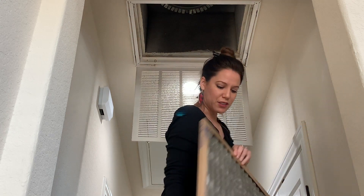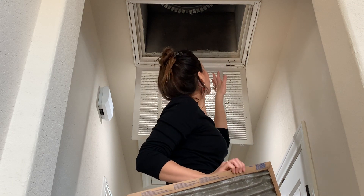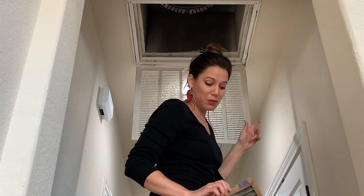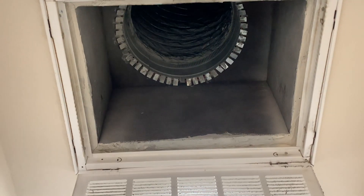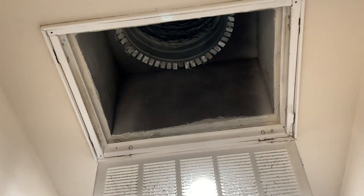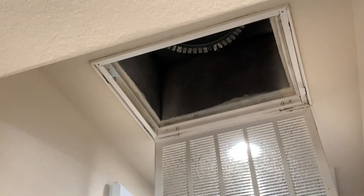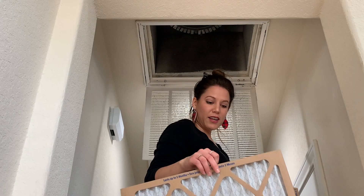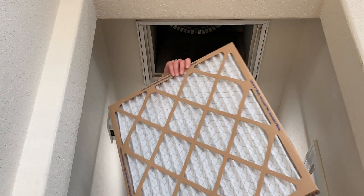Okay, this is our dirty air filter. I should have dated it because I really don't know when I last changed it. I'm going to show you what it looks like up inside — it's kind of like a black hole, like it's going to suck you up. That's what it looks like in there. Alright, let's look at the difference: dirty filter versus clean filter.